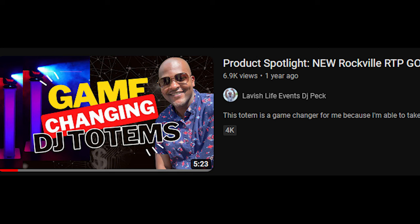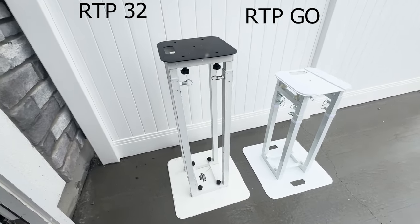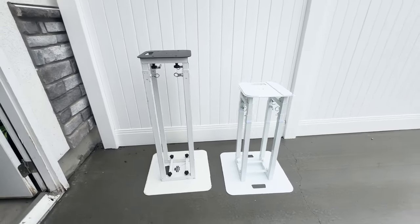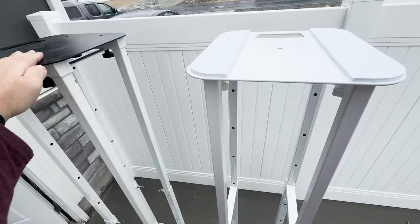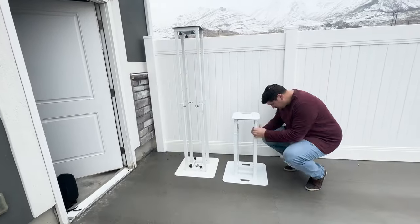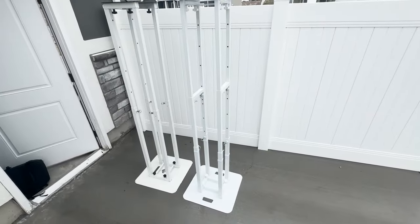I had never heard of it before, but I was able to watch the Lavish Life of Peck's video on this totem and decided to get myself a pair. These are the next iteration of the RTP series, designed for DJs who wish it could collapse even smaller without disassembling the unit. It has the same durability and height as the RTP-32 but is more collapsible and portable, though you do have to make some compromises for that portability.